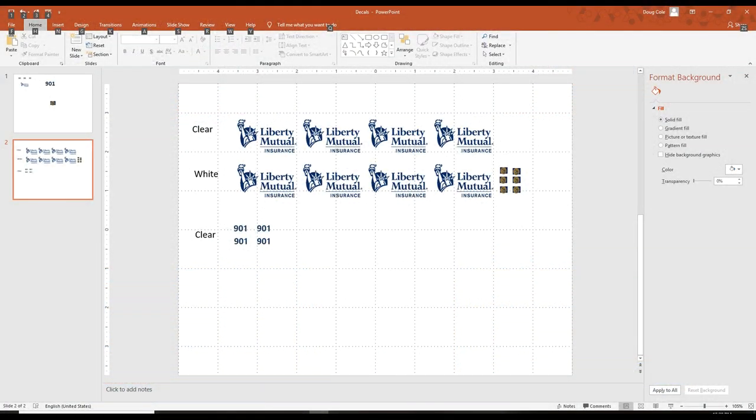Quite often the other thing you'll need to do for builds like this is to make your own custom graphics for decals. These were made, in this case, in PowerPoint, but just about any graphic and image program can be used to import those images and make decals from.